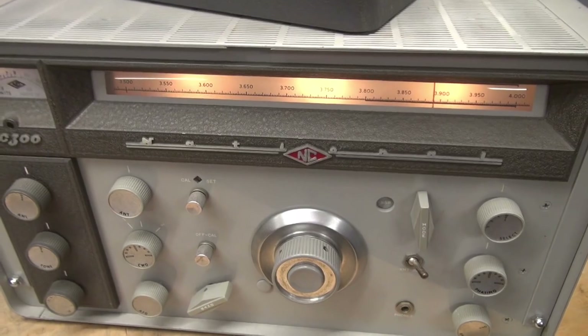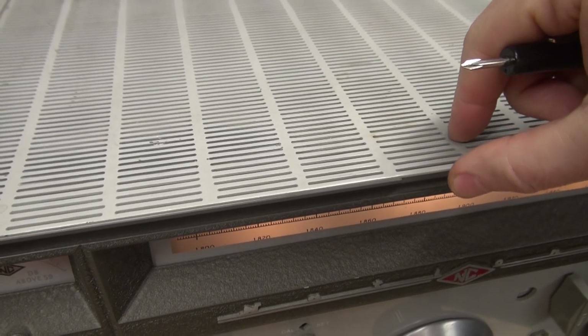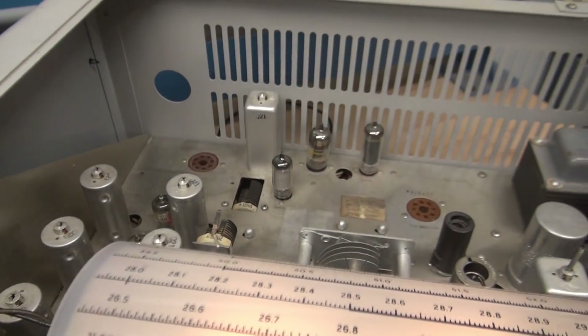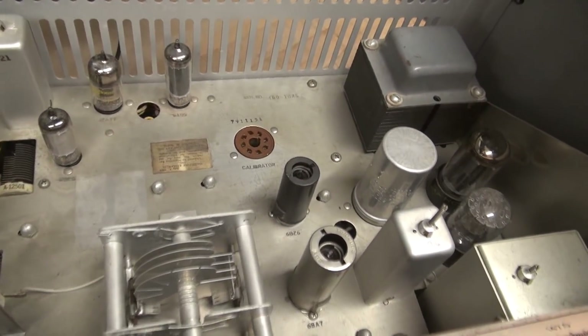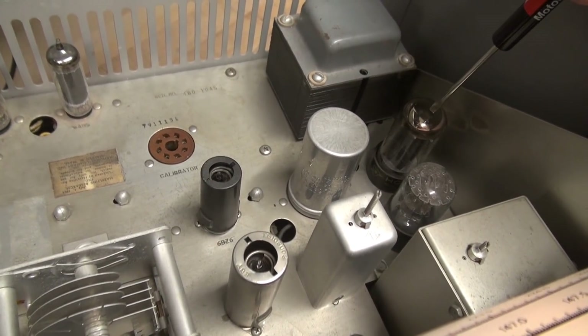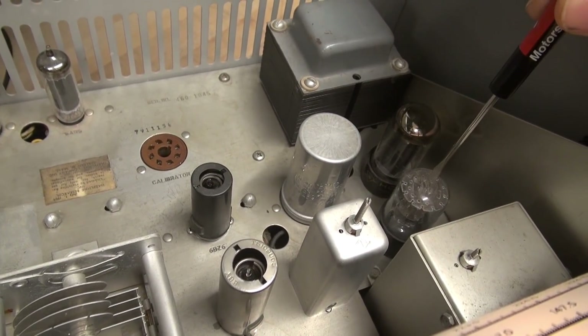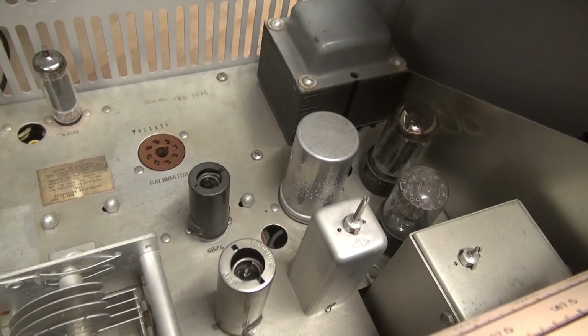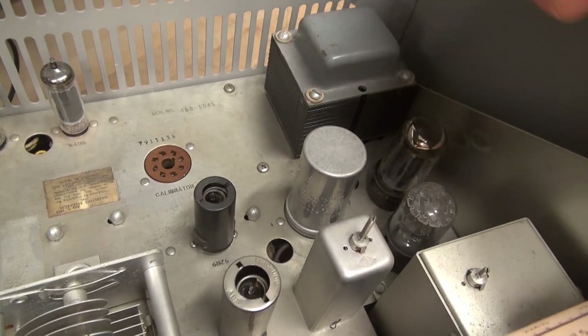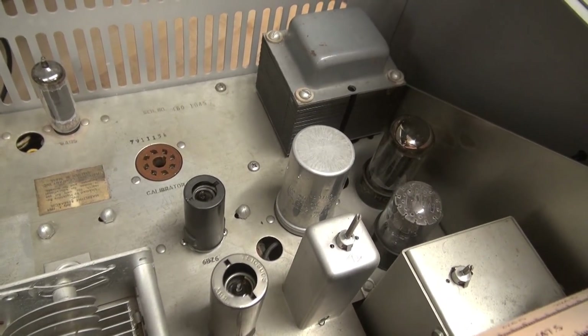So where is that filter cap? Luckily, the NC300s are like a car — you can open up the hood. Take a look down in there. There he is. That's the original. This is your 5Y3 rectifier, 4H4C current regulator. Power transformer back there. You can see it's fairly easy to get to — wide open. So I'll pop it out of the cabinet.